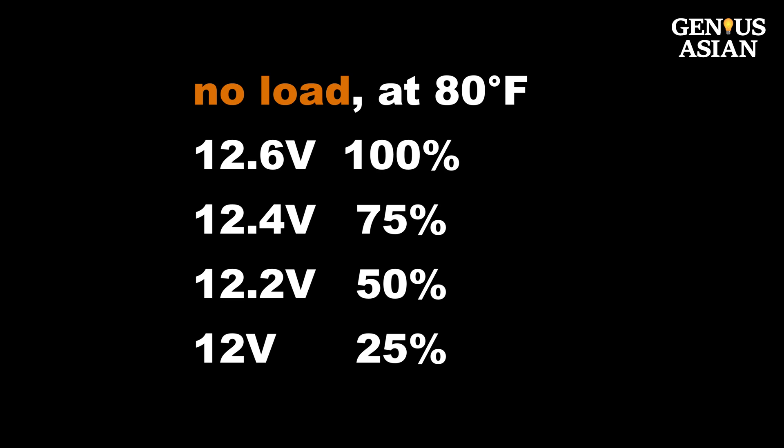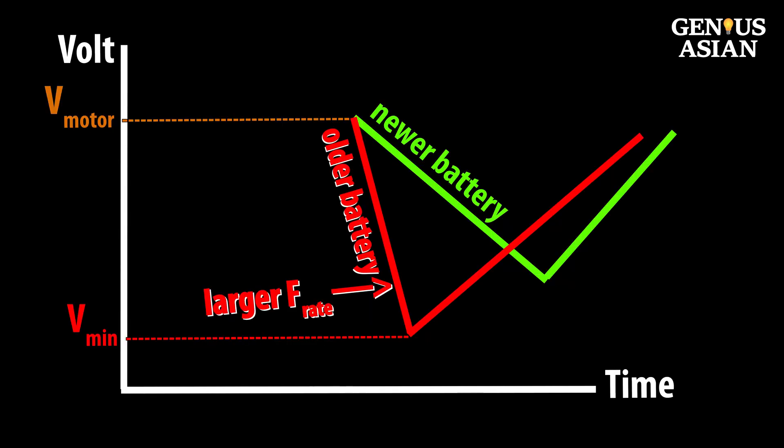When we don't have load, a full battery at 80 degrees Fahrenheit should have 12.6 volts. When charged at 75 percent, we have 12.4 volts. When the battery is not full and you are charging, you will notice that the fall rate would be reduced.